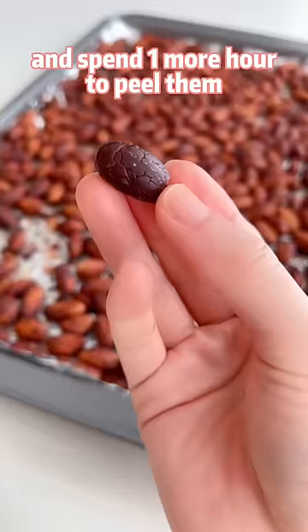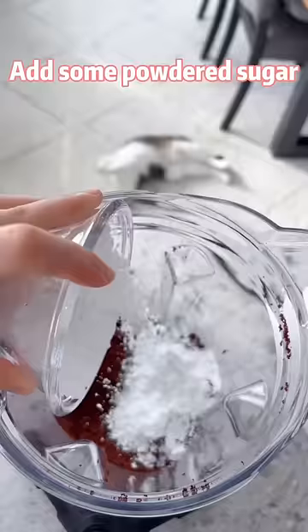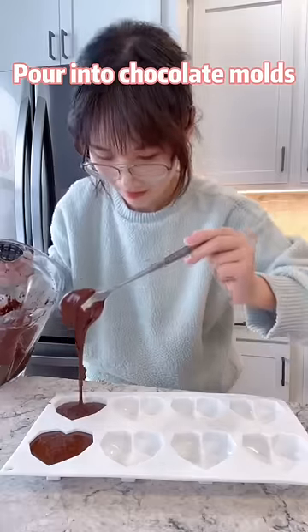Now she can bake them for 2 hours until crispy and spend one more hour to peel them. Then blend them into powder, add some powdered sugar, and keep blending until it turns into liquid, then pour into chocolate molds.